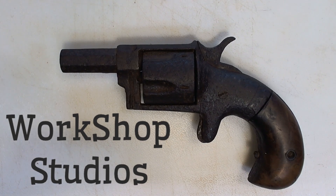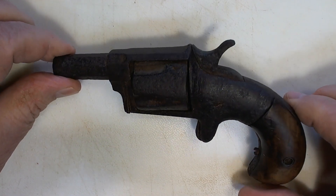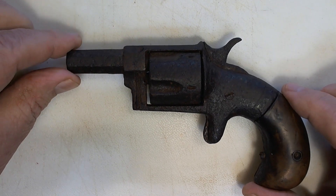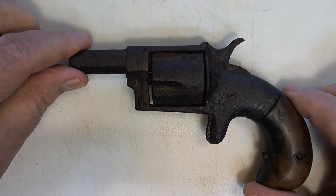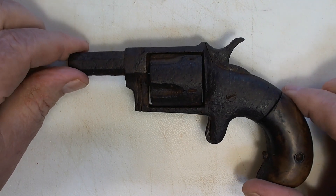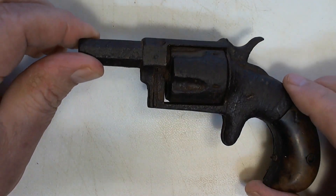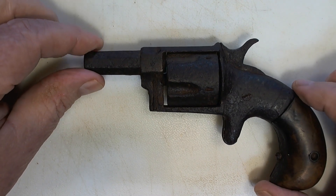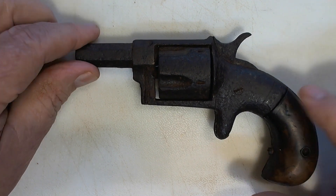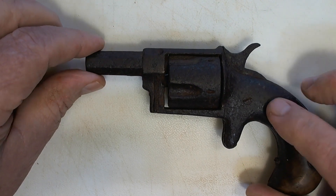Welcome everybody to Workshop Studios. Today's project is a little different. This is an old family heirloom that was in my grandmother's home. We're going to take a look at it today and see if we can figure out a little bit more about it.